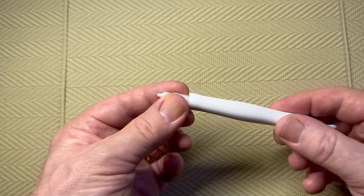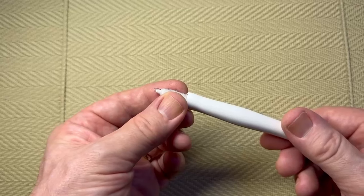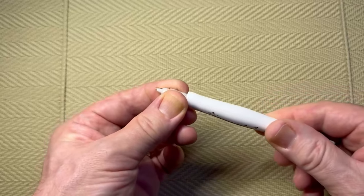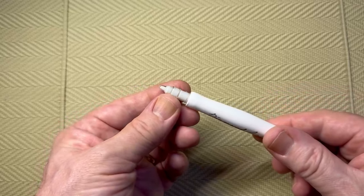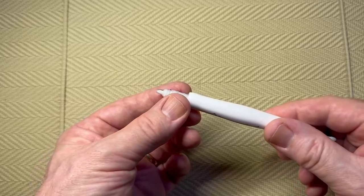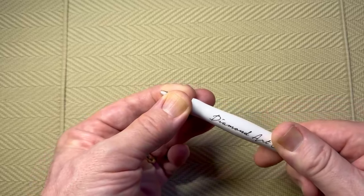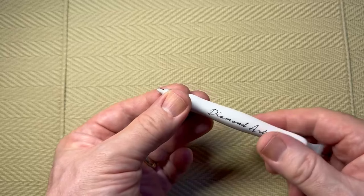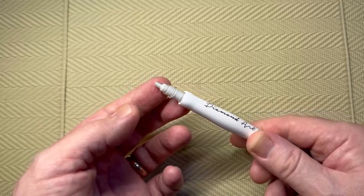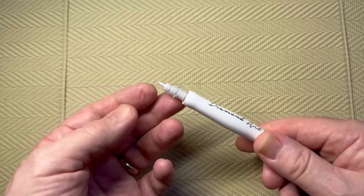It's not quite at the tip yet, so turn it a little bit more — it's moving very, very slightly. If you do it too much, it starts to go like toothpaste and just keeps feeding. Give it a couple of seconds to see where you are, and you can see it's just past the tip of the pen.